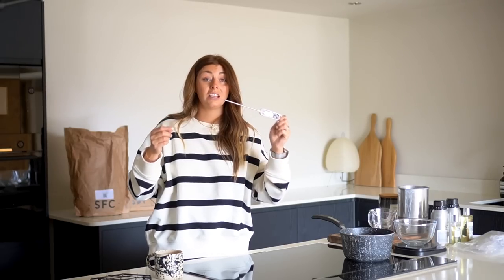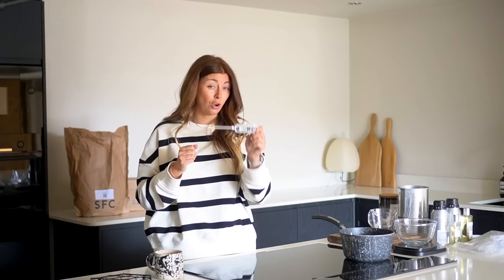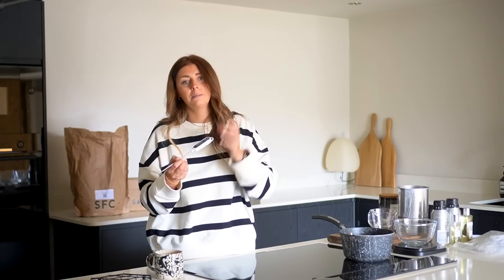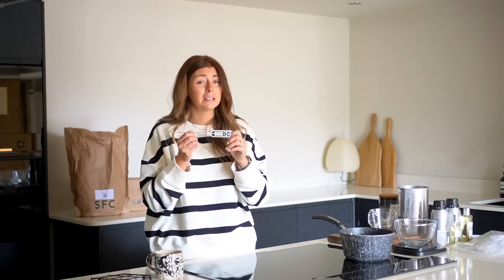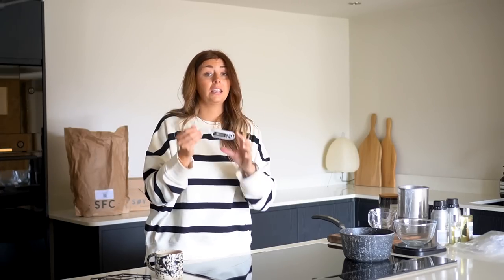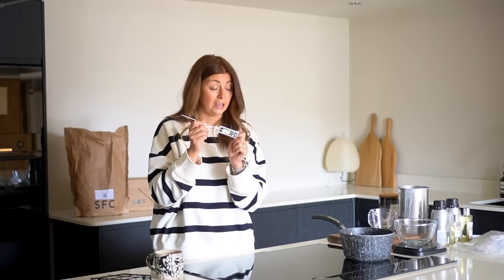Next up is a thermometer — it's the sort you use for sticking in meat to test the temperature. I'll link this one below, but I would not advise buying this particular one because mine is very temperamental; I press the button and sometimes it comes on, sometimes it does something completely different. I would advise getting one that's a little bit more expensive that actually does a good job, because testing the temperature of your wax is a very important factor in making your own candles.